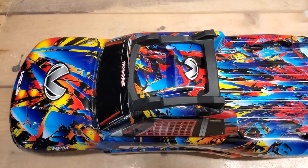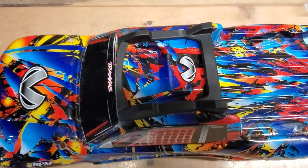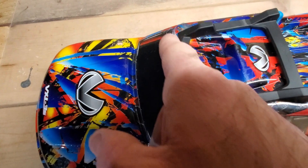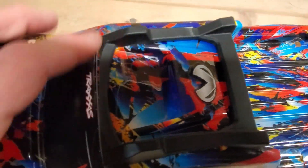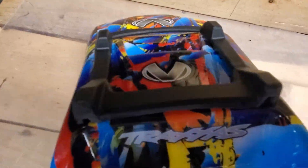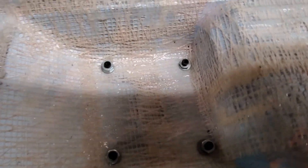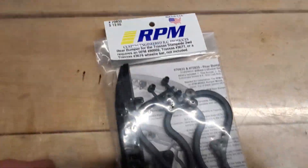I had ordered an RPM skid plate for my Slash — I could have put that on there — but I really like the look of this one, which is for a Rustler 4x4. It didn't fit perfectly because it was a little too long in the back, and this rounded part came out too far over the front. So I filed and sanded that down so it's straight across the front, and sanded the back parts down too. Then I used a hole reamer to bore four holes in the body, put the screws that came with it through, and since the screws were a little too long I added a nut and a washer to keep them from poking through. I think it looks pretty good.